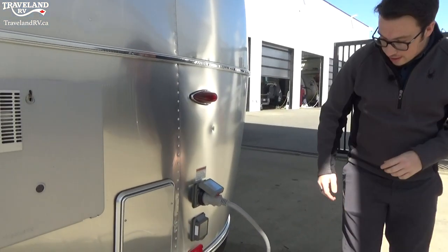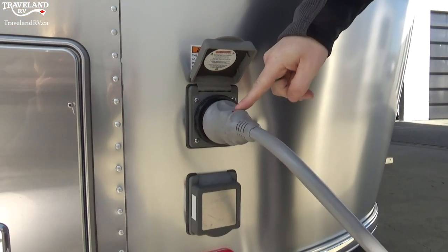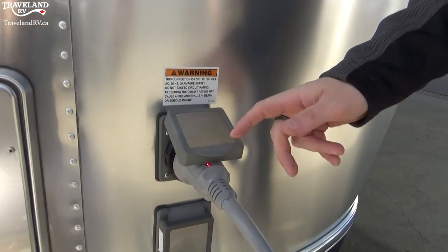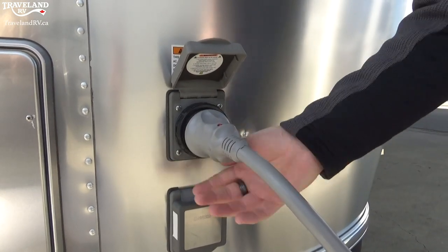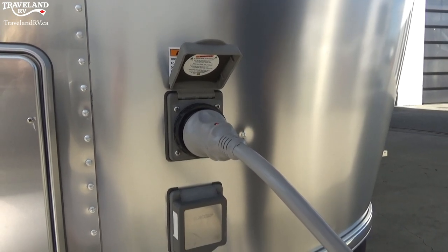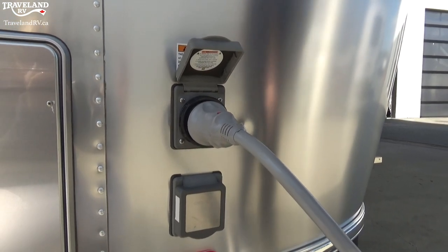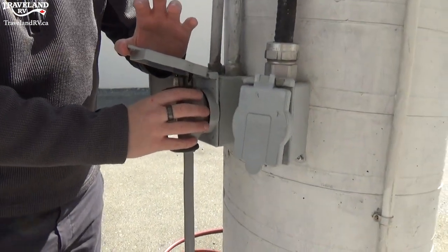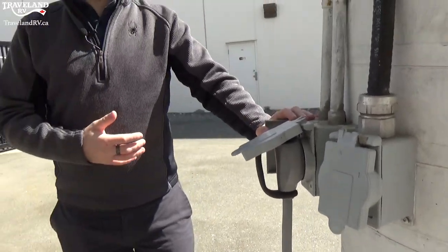A couple more components to look at right here. This is your 30-amp connection for your trailer — you'll see the light is on because we are plugged in at full 30 amp power. It says right on the outside: 30-amp locking. We are also giving you a 30-to-15-amp adapter. What that is: right now the plug is a three-prong larger plug connected to our 30-amp outlet, and the 30-to-15 adapter will bring it down to a regular household plug.